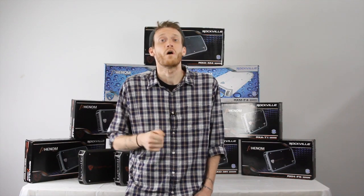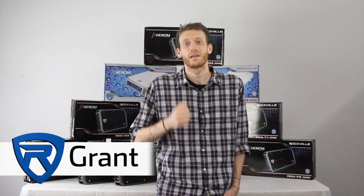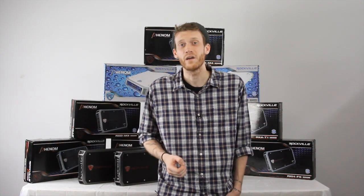Rockville is excited to bring you our brand new line of 2015 high-powered amplifiers. Countless hours of design and research have led us to create the Phenom series. These are guaranteed to perform and compete with amplifiers that cost twice as much.